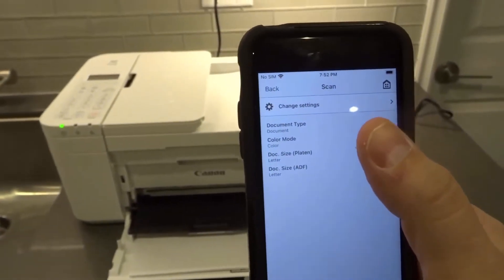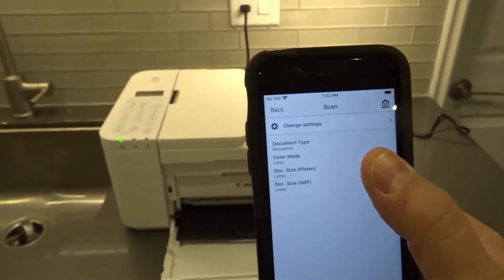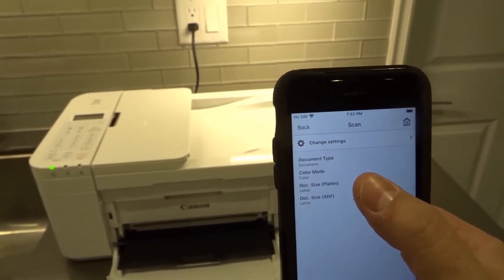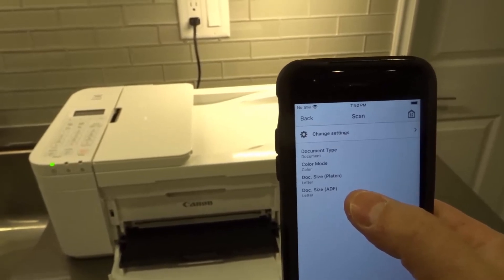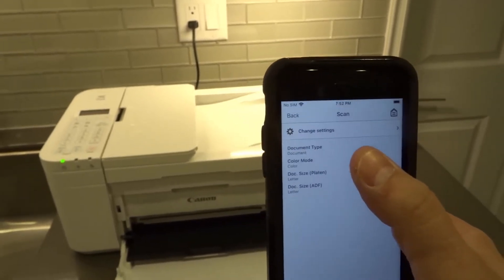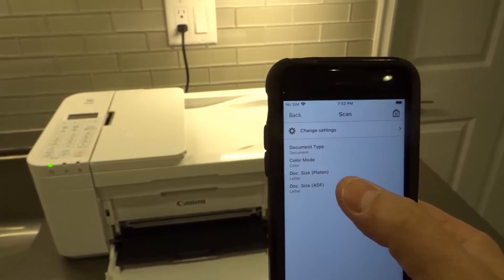Then it gives you options — you can change these settings, but these are the standard settings that I have. Document type is a document, color mode is color, document size is letter. So basically, I'm scanning a document in full color, and it's a letter size document.